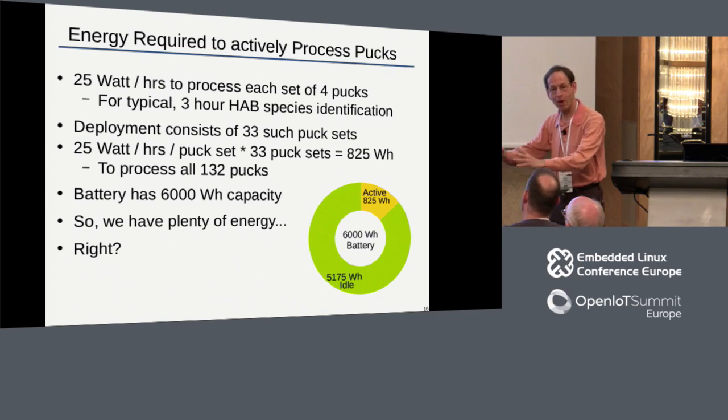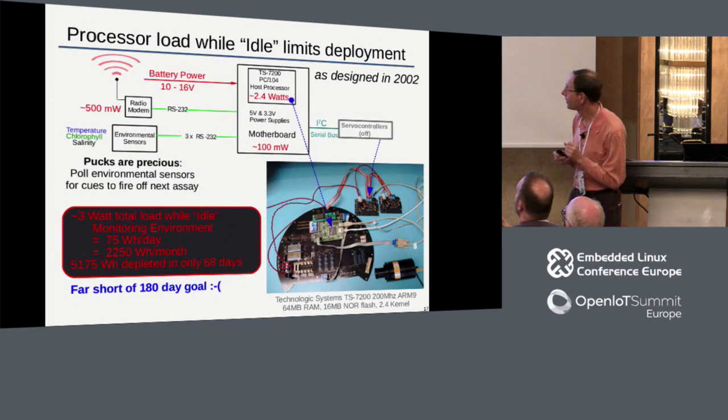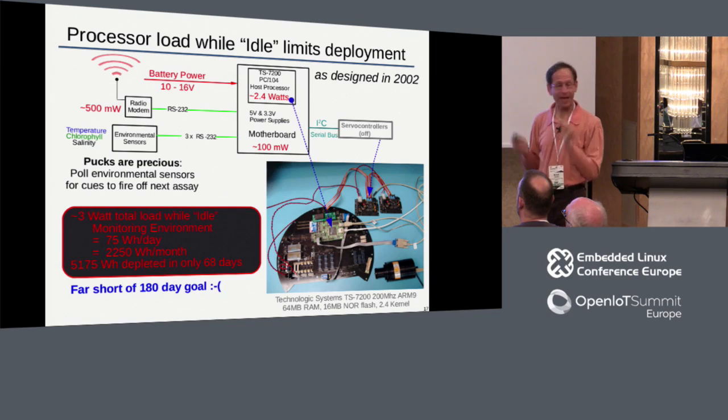We clearly have enough battery capacity for the processing itself, but the problem is the waiting game - that's what kills us. We could consume all our pucks and reagents in a week or less, but we want to be out for as much as six months. To do that, we try to choose when we take our samples - when we burn our reagents - based on environmental sensors. When chlorophyll, temperature, and salinity indicate we're likely to have algae present right now, that's when we want to take a sample. So our main processor stays awake and continuously monitors these environmental sensors to determine the best time to take the next sample.